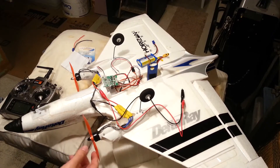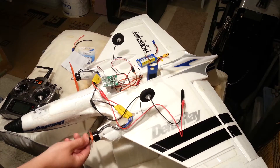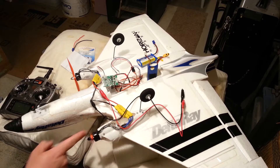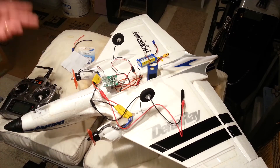He got some Emax motors that are awesome — MT2204, 3200kV brushless, beautiful power plants. He's running 6045R and 6045 props — all we've got to do is switch the props.